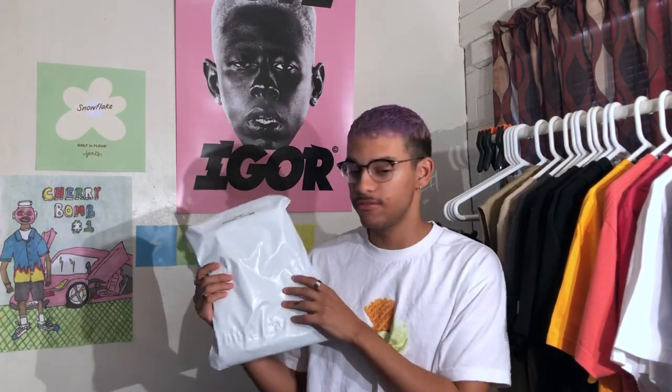Hey, yo, what's up you guys? It's Chris and I'm back with another video. In today's video we've got a very special unboxing right here. This one means quite a bit to me. I never got any of the pieces in the past with this print. This is a Golf Wang unboxing, so I don't know if that tells you guys anything of what came out recently.